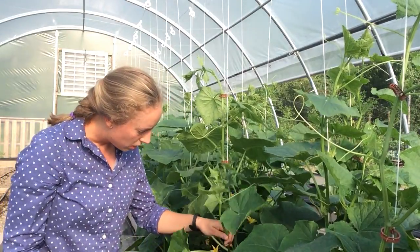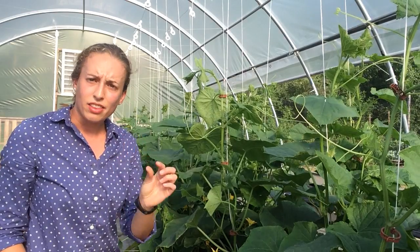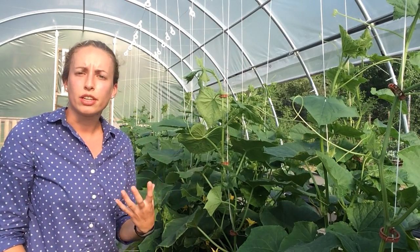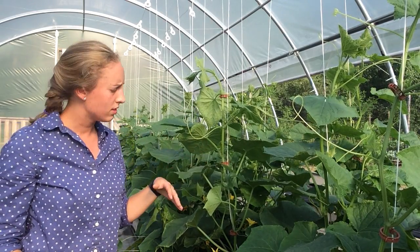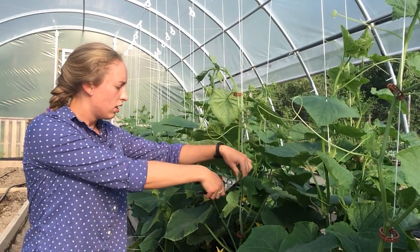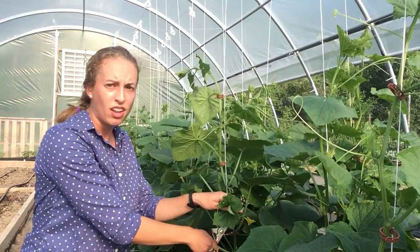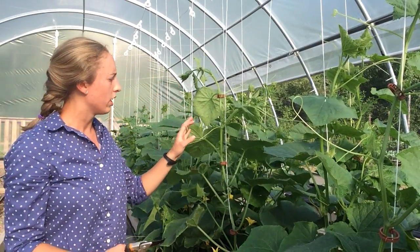We have some here. You'll want to cut at the base, leaving a little bit of a nub by the stem so that it can dry over and heal rather than causing damage to your main stem. Take off as many of these as you see and that will help encourage the vertical growth of your plant.